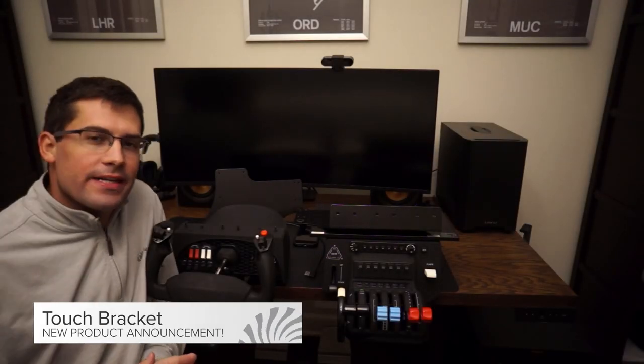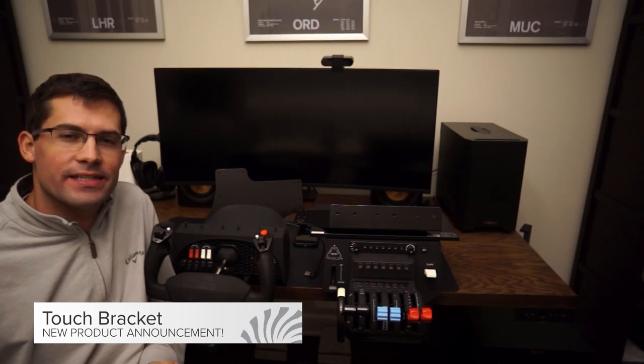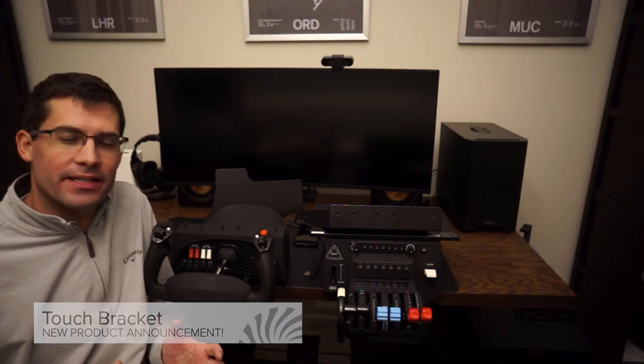Hello, welcome back to the channel. Really excited to announce another new product here in our Stable Avionics lineup — it's the Touch Bracket. It's finally here and I'm going to tell you all about it.